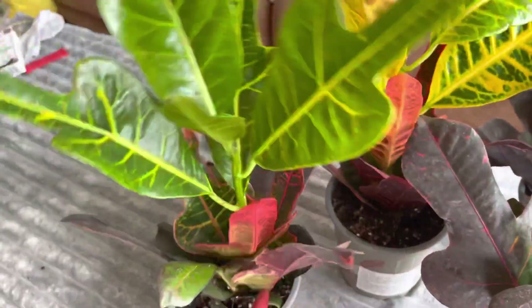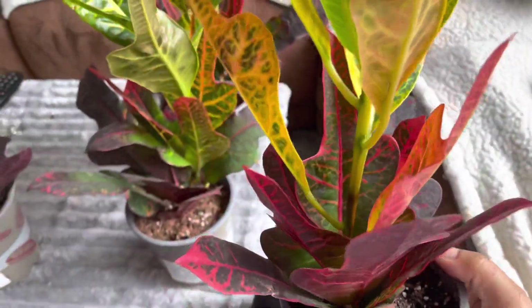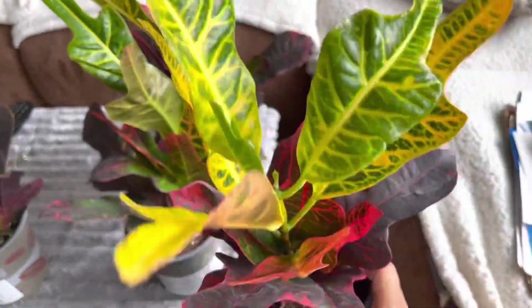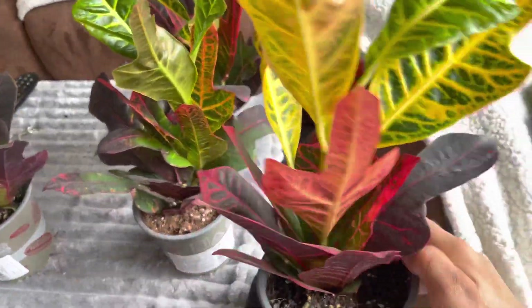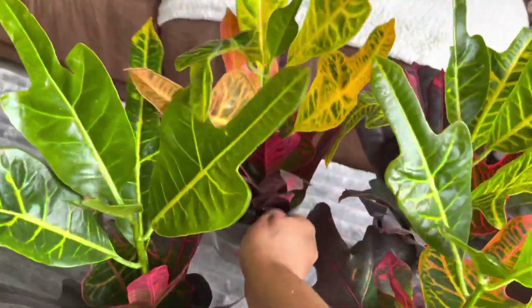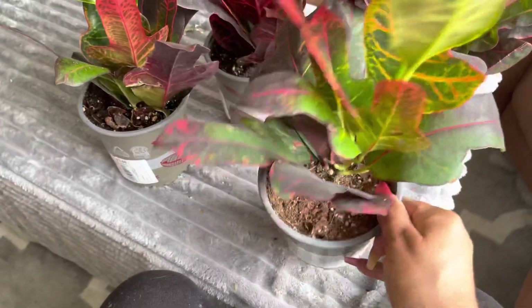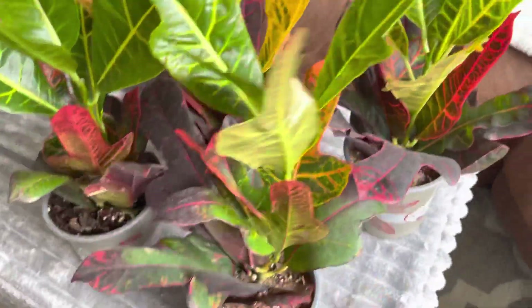Some of them are more variegated than others. But what a beautiful plant, and at three pounds 50, even if I don't want to bring them in and I haven't got space for them in the winter, I'm not really gonna mind losing three pounds 50.